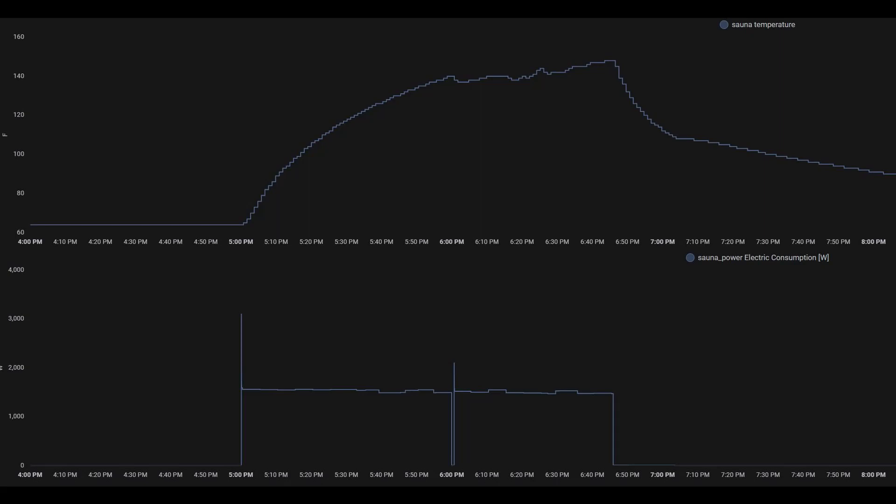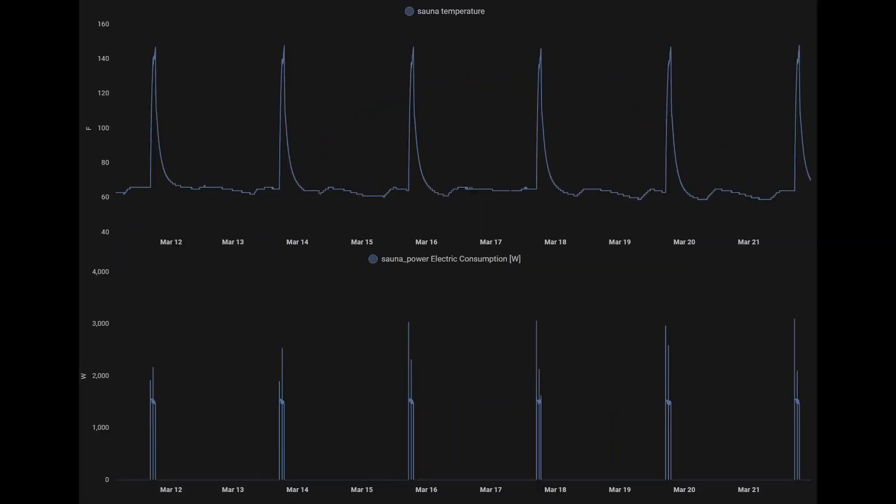Here are some other plots showing yesterday's sauna along with my two-day cadence. I'll spare you the Node-RED and MicroPython coding details — if anyone has an interest in that, let me know and we can do a follow-up video. Until then, thanks for watching.